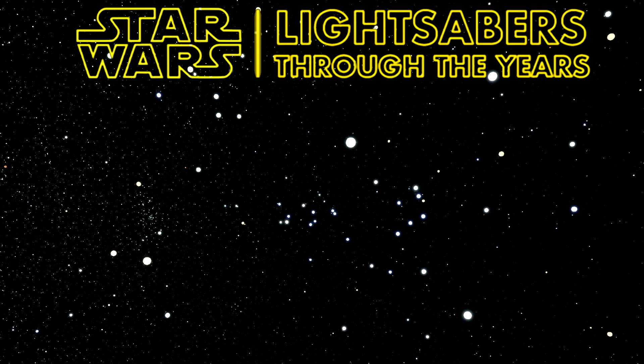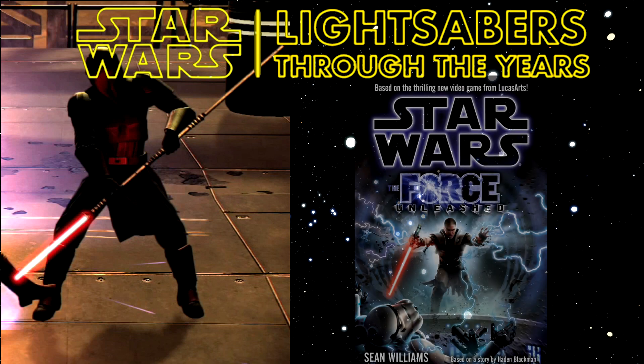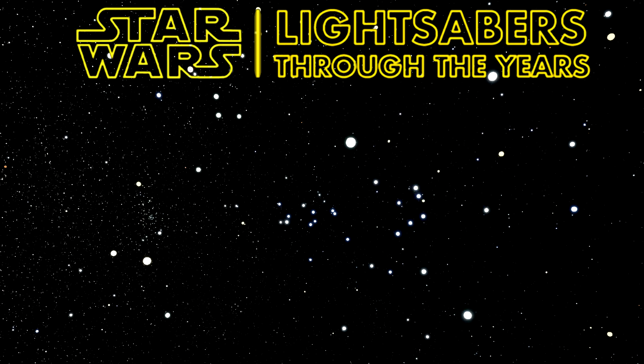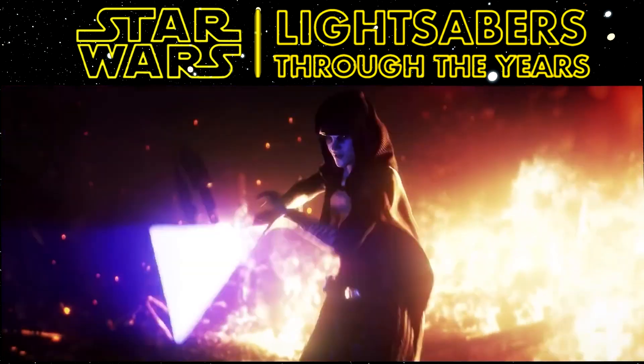The next type of lightsaber is a lightsaber pike. They first appeared in the Force Unleashed video game in 2008, and at the same time the novel was released. The novel will be taken as the first appearance — released slightly earlier, written by Sean Williams. They were wielded by the Emperor's Shadowguards. Later on, it's really cool how they appear in later material like in SWTOR with the Eternal Empire Guards.